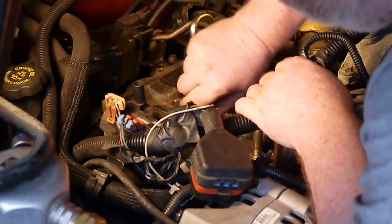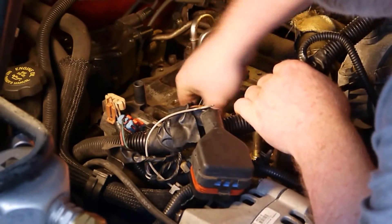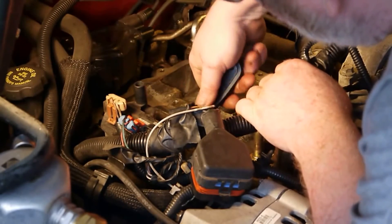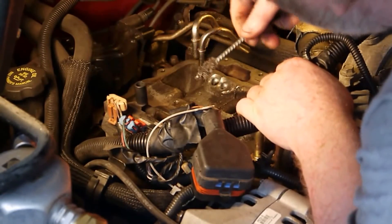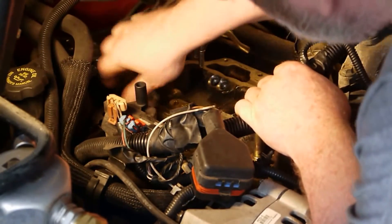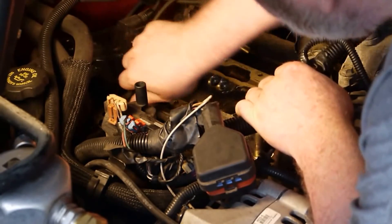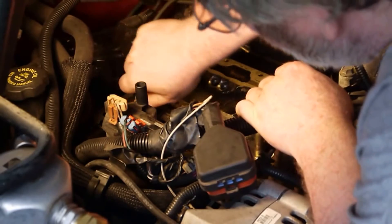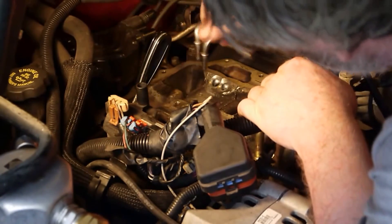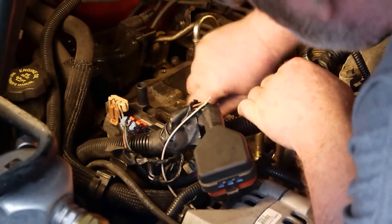Sometimes, unless you can see the leak before you take the plenum off, it is very hard to figure out exactly what is leaking. Because to get the plenum off you have to remove the fuel lines. You can put the fuel lines back on and hook up this cap which puts power back to the injection assembly, but I tried to do that on this engine and upon taking apart the fuel lines, the O-rings were ruined so I was not able to pressurize the system.